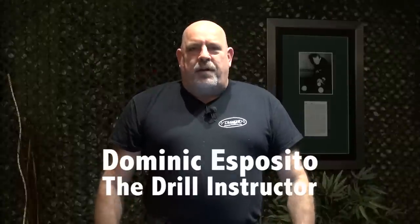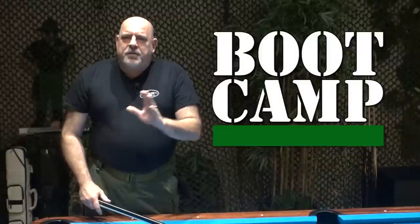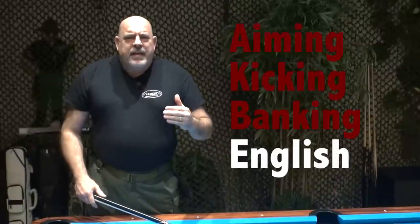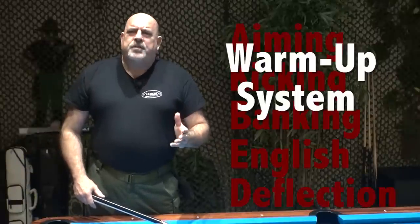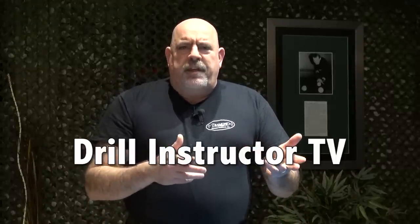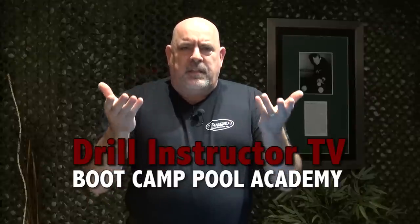I'm Dominic Esposito, your drill instructor, and welcome to Drill Instructor TV. This introductory episode of Boot Camp is going to give you the big picture of how your offense and defense play together. We're looking at things like aiming, kicking, banking, English, deflection, your warm-up system, your entire mental game, and preparation for competition. For the next few moments, we're going to look at how we work together through Drill Instructor TV in the Boot Camp Pool Academy to take your game to the next level.